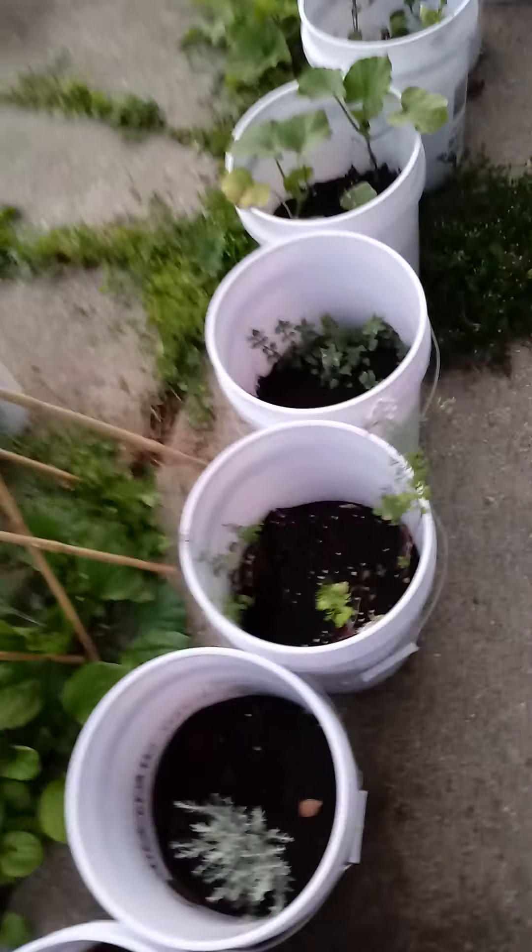Ornamental sunflowers — never knew about those; I always knew the big kind. Let me go show you the ginger root — come on, I'm going to show you.